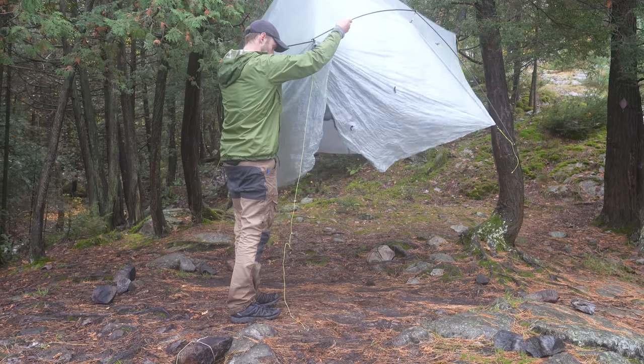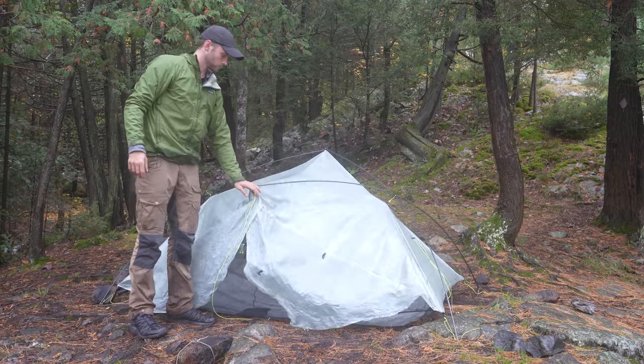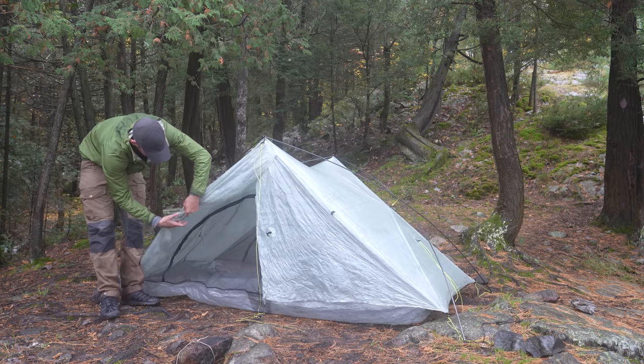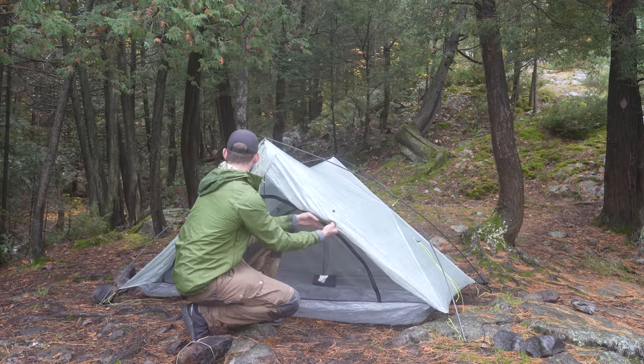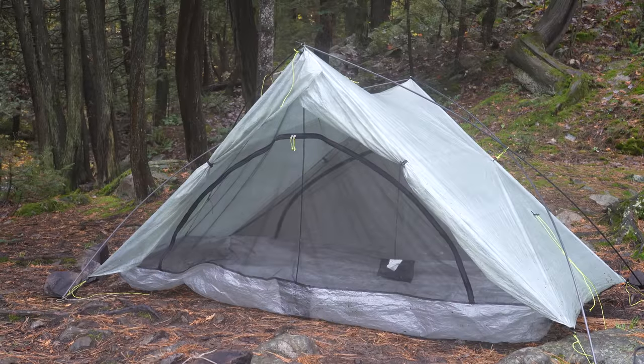The tent is now freestanding all by itself. And you can see that you can move the tent around when it's like this, which is really handy. The issue, though, is that the tent is actually quite flimsy when it's in this configuration. The Flex Kit is great in non-windy and non-rainy conditions, because I can just put the fly up and you've got yourself a beautiful little freestanding tent.